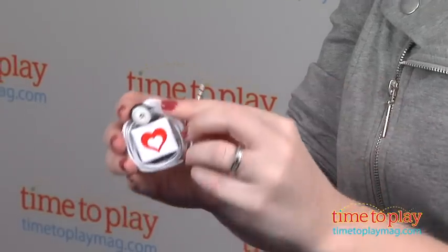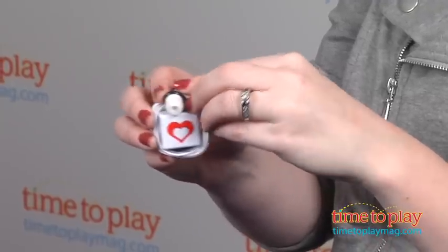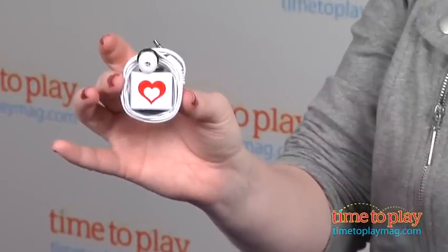Chord Bling lets kids six and up personalize their earbuds, which turns a basic and bland item into an individualized accessory.